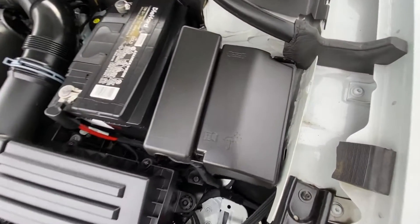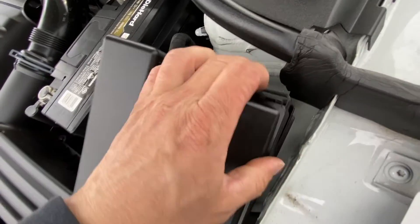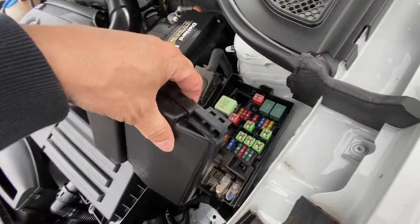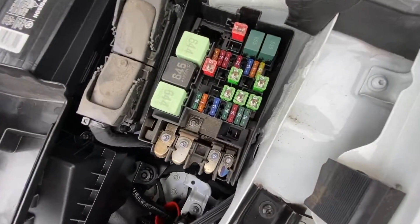The second fuse box will be located right in here. This thing right here — just push on it, pull it up, and there's your fuses.